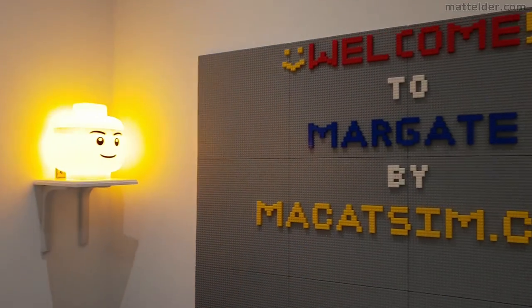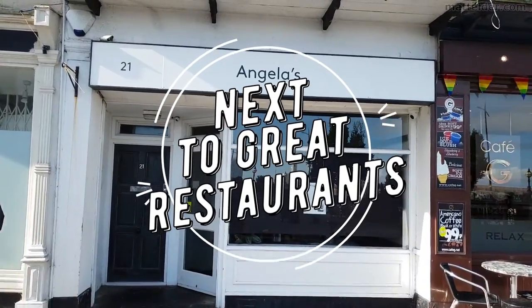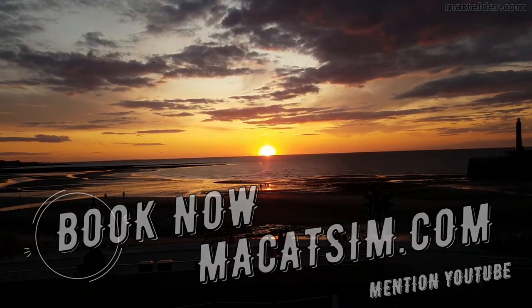Great for a week's holiday or a weekend escape, being just over an hour east of London, UK. Treat yourself to amazing sunsets, a LEGO wall, or great food. Visit www.makatsim.com and mention this YouTube video and we will look after you.